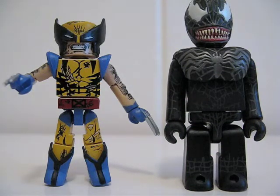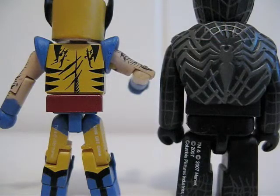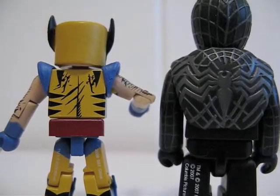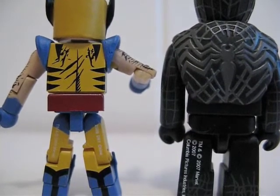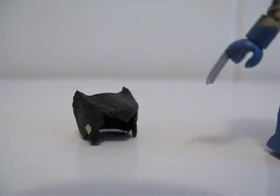Picked up two little figures off eBay — one is Wolverine from Minimates and the other is Venom from Spider-Man 3, and it's by Cupid. Here they are, and let's show you the back side of the two figures.